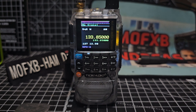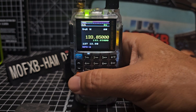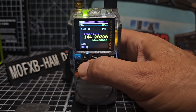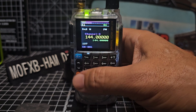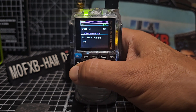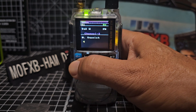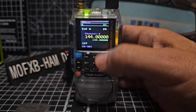Off the new signal meter. VFO and memory. I'll need to do the squelch, bandwidth there — it's up the squelch a bit, and then we're just in channel mode.